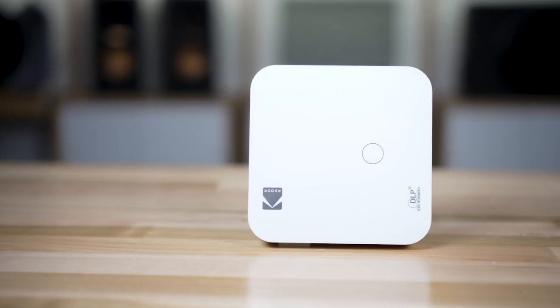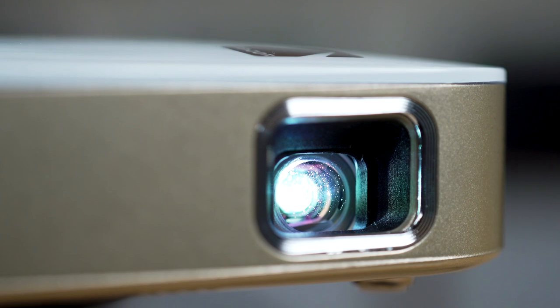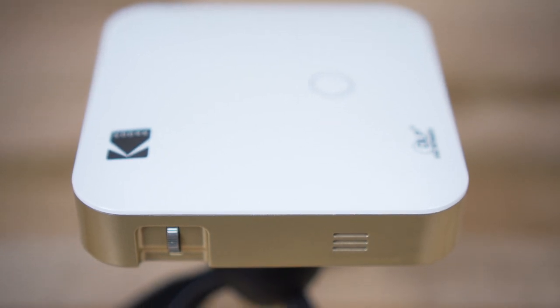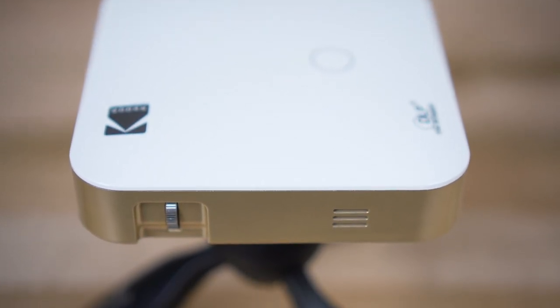The Luma 150 is rated at 150 lumens, just like in the title, and because of that, the battery lasts a little longer — about three hours. Something unique about the Luma 150 is that it creates its own Wi-Fi hotspot. What this lets you do is play files, photos, and videos that are on your phone, which makes it ultimately portable.